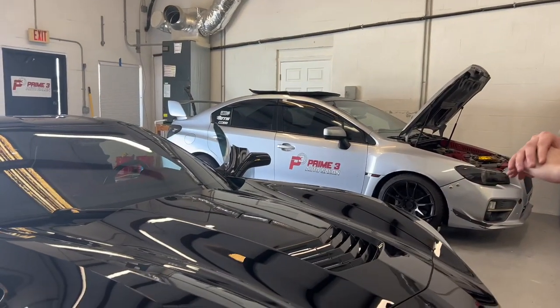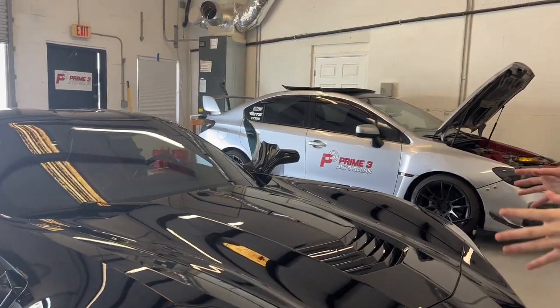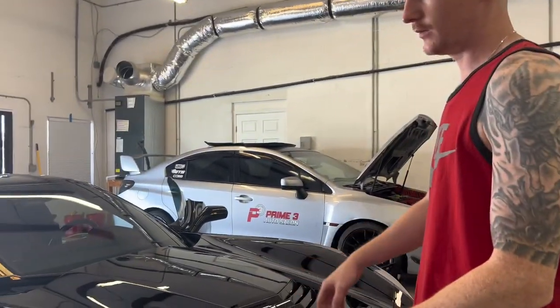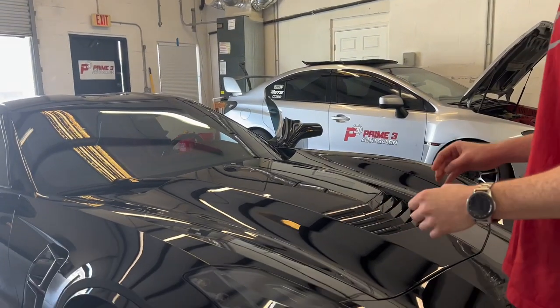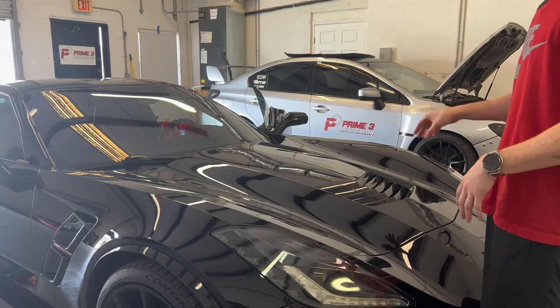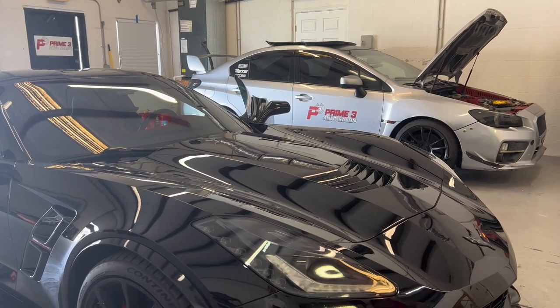If you were going to do a hundred percent of every inch of the car, then stuff like your vents and things like that can be black. But if you're going to do that brake, then make it continue throughout the car. I agree with that.